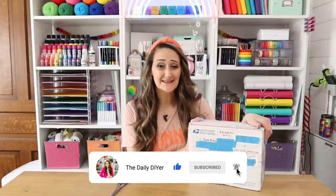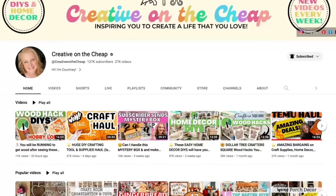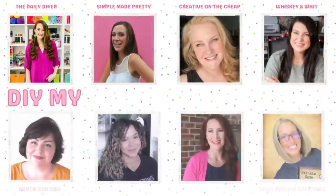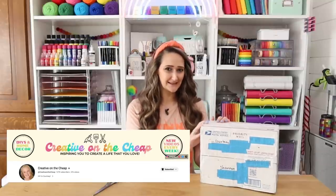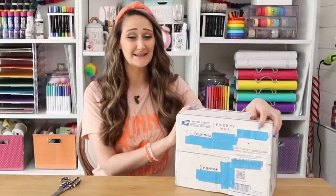We're going to be opening up this box and I have to craft with everything that's inside. I have to thank Courtney over at Creative on the Cheap — she is the host of the mystery box challenge and there are so many amazing and talented DIY YouTubers that take part. She's the one that actually sent me my box, so we'll see if we're still friends after this because a lot of times there's some crazy things in this box.